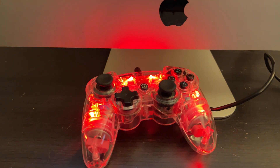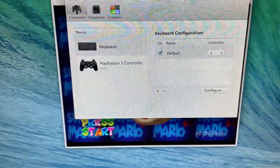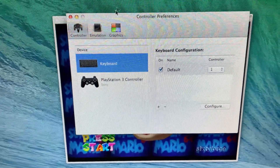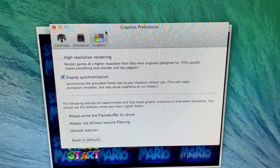I've hooked up one of my — it's not a real PlayStation controller obviously — but I have a PlayStation controller for a PS3 hooked up and I can use it to actually run the game. You can also map up keys and change your graphics to high resolution as well. You have plenty of different options.